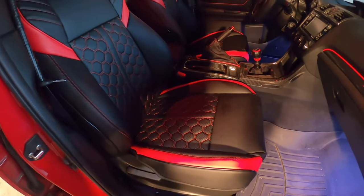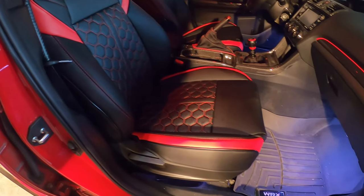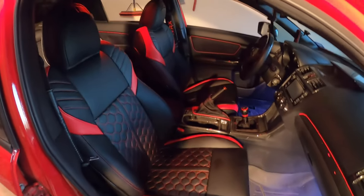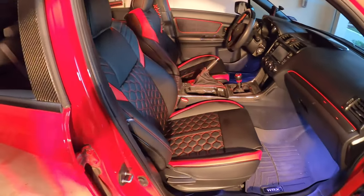Definitely do not cheap out on seat covers — make sure you get them from Custom Interior. The front is done — can't wait to start on the back!